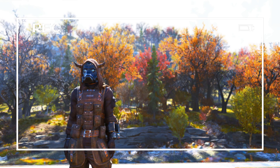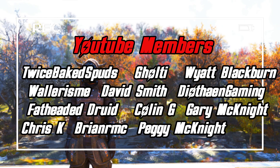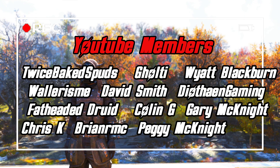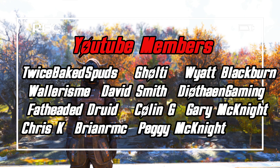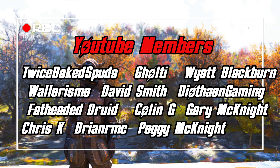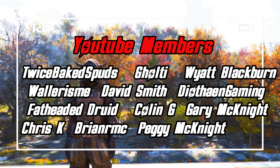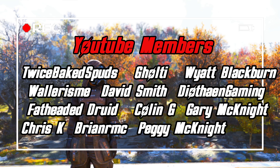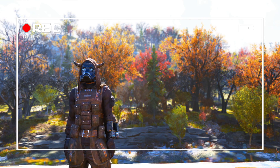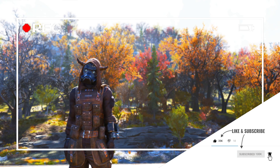I'd like to thank all of our YouTube members first: Twice Bake Spuds, Goldie, Wyatt Blackburn, Waller's Me, David Smith, Deofane Gaming, Fire the Druid, Colin G, Gary McKnight, Chris K, Brian RMC, and Peggy McKnight. Big thank you to all you guys. If you'd like to become a YouTube member, click the join link down below, and don't forget to like, comment, and subscribe for more content in the future.